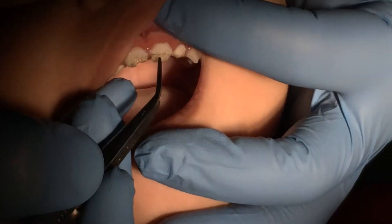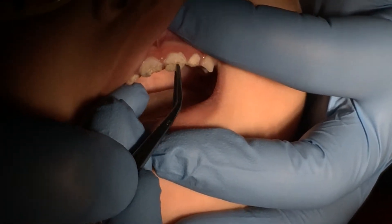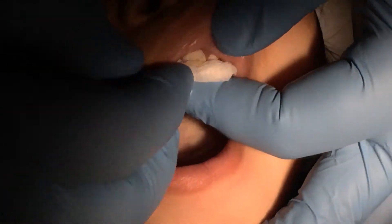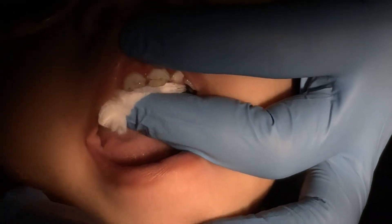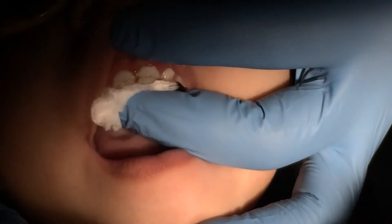So this piece actually is a moveable piece. What we're going to do is we're going to go ahead and put silver diamine on all of these guys. And so it's just one drop — that's all you need.